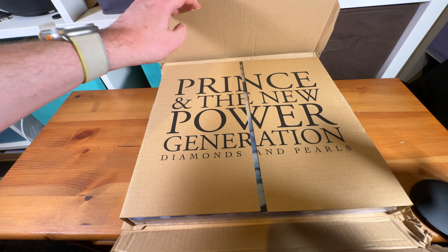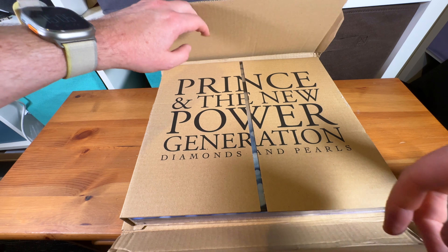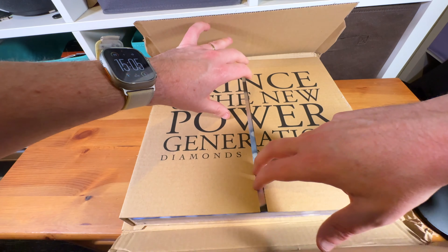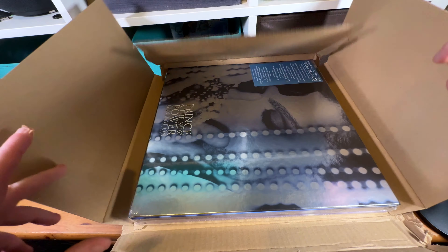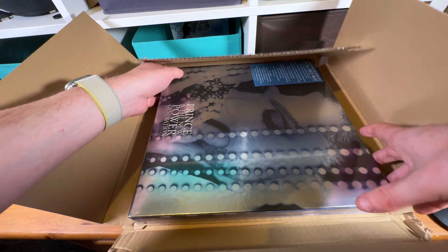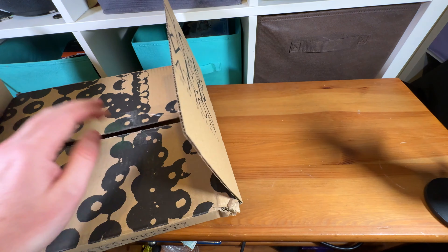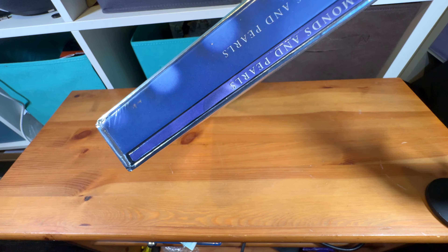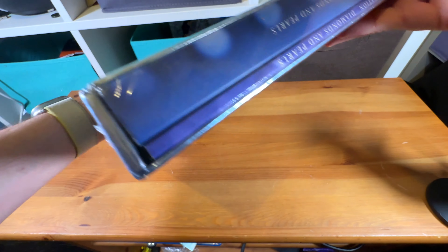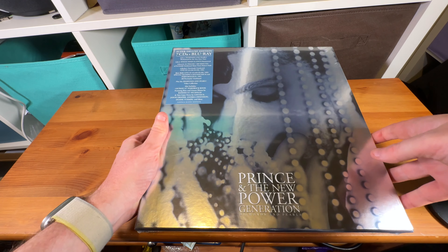Ah, the New Power Generation — I think they were all over 30 by the time they actually existed. Still a decent backup band. I think I'm more of a Revolution guy myself though. And then we open up and discover it's twisted around a further 90 degrees. So I'm just going to pull that out of the box and move the cardboard packaging out of the way — and thomp, there it goes to the ground. Okay, that is a nice, nice looking thing.